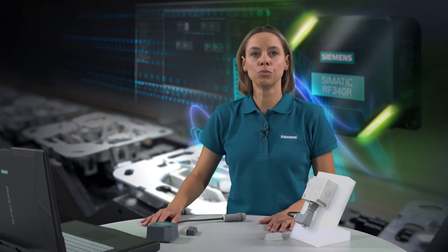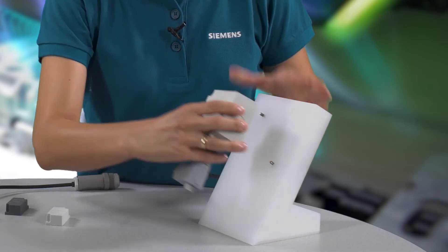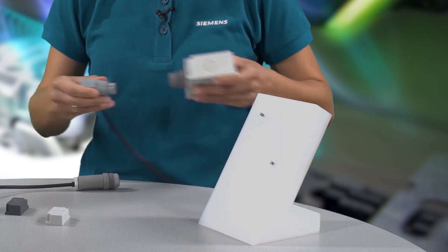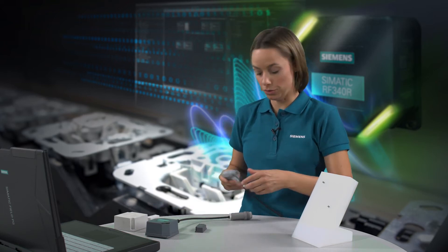Here I have an operating MobiEye system. Now I simply remove the MobiEye reader and the associated data media, and I use an adapter cable to connect the RF300 reader.